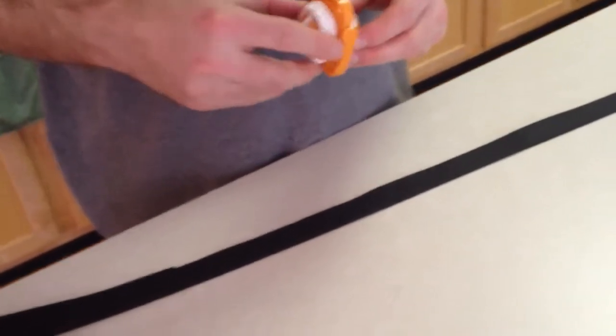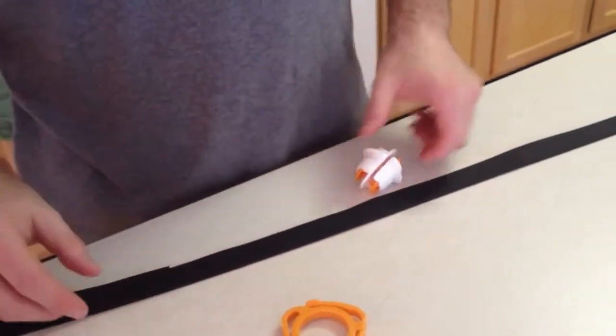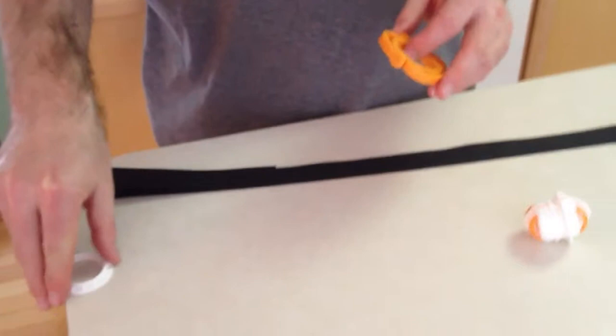We're going to demonstrate how to put the Fifth Paw onto our one-inch leash. Mark just unhooked and took apart the three different segments of it.